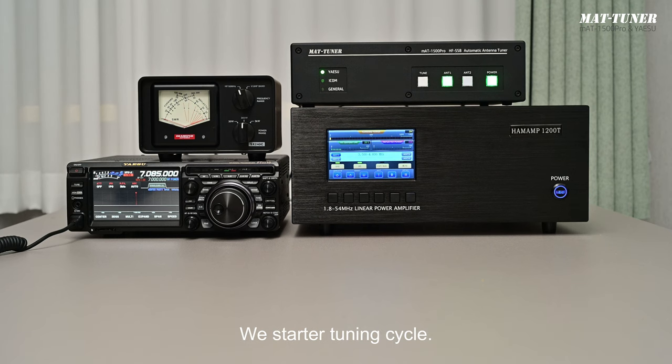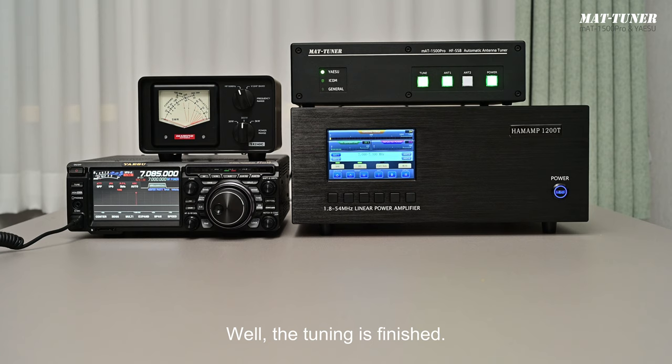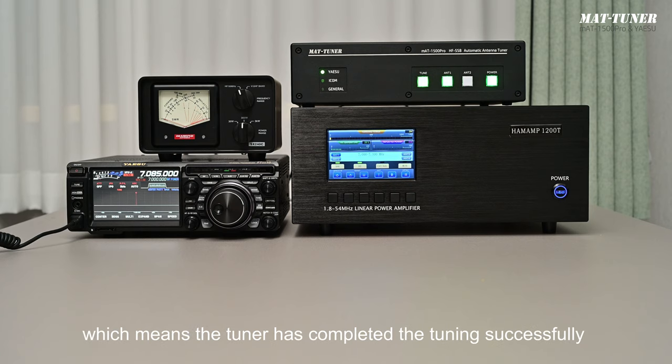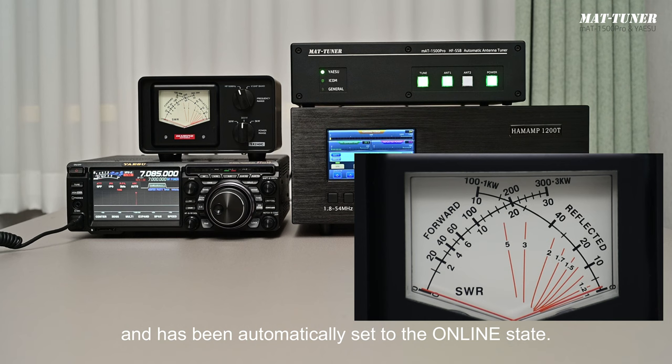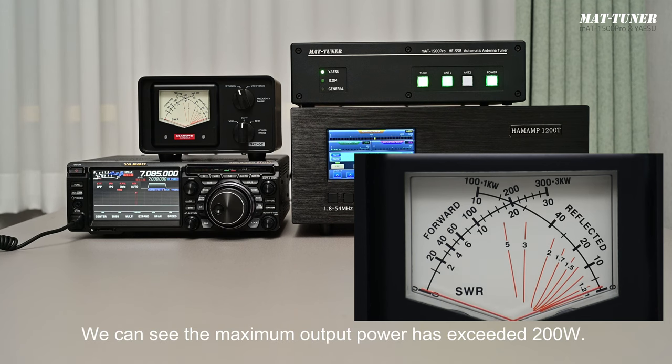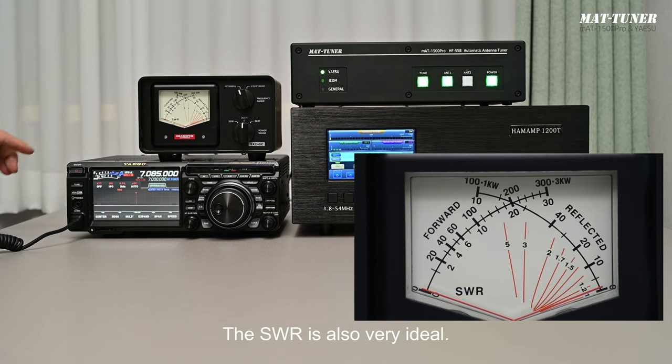We switch to the 40-meter band and start another tuning cycle. Tuning finishes. The Tune lamp of the tuner is on, meaning the tuner has completed tuning successfully and has been automatically set to the online state. The maximum output power has exceeded 200 watts and the SWR is very ideal.